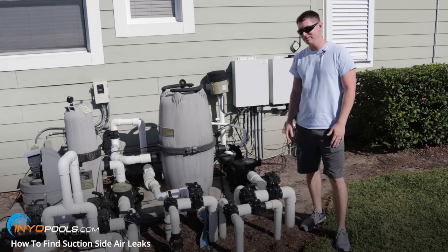Hey pool owners, it's Rob with inyopools.com. Today we're going to show you some common methods on how to find an air leak in your system.